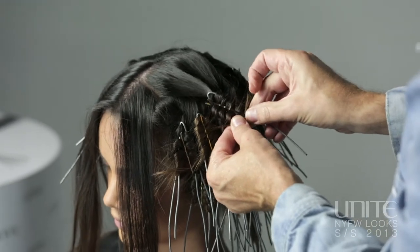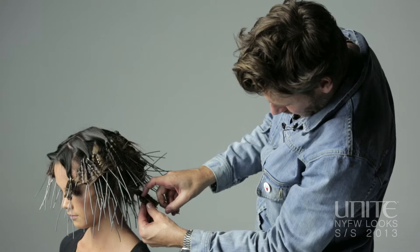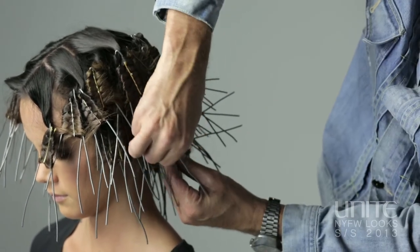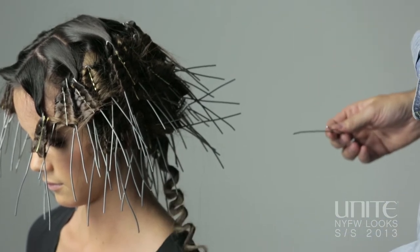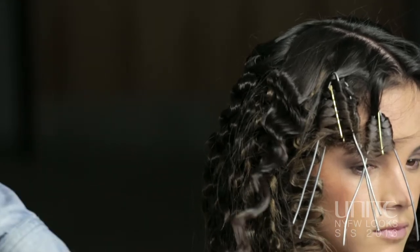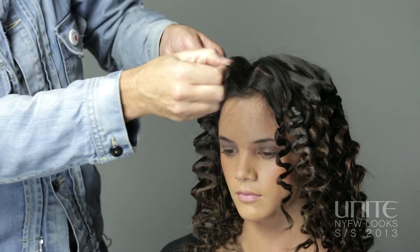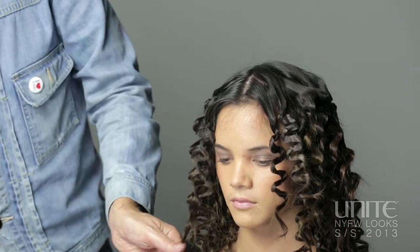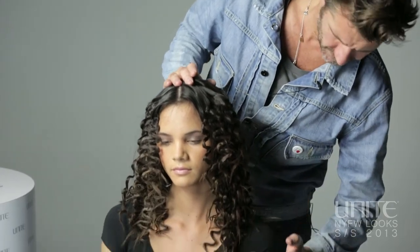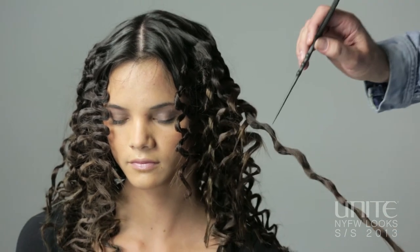Just using my grip to hold it in place, so what I'm getting is a root drag. Now I'm just going to remove the pins — flick the grip out, squeeze it together and push it through. Once you take all the pins out you can see here it's flatter through the top and then you've got this S shape coming all the way through to the ends, and because we've used blow-and-set we've got this sort of dry texture.